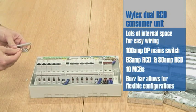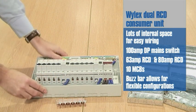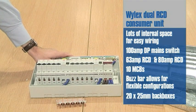The board also comes with a busbar system that's very flexible to allow various configurations. The deal also comes in with 20 25mm back boxes.